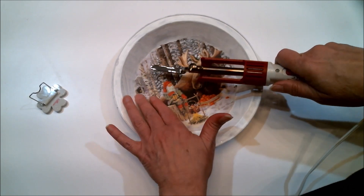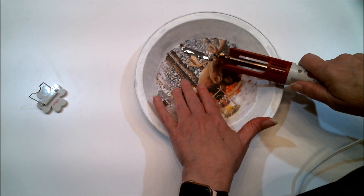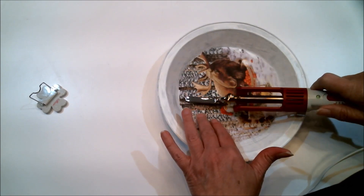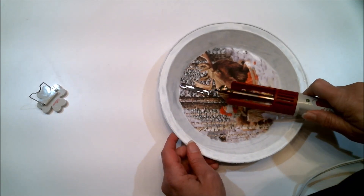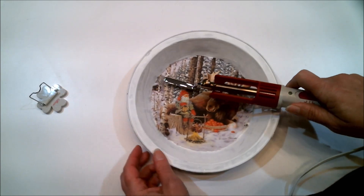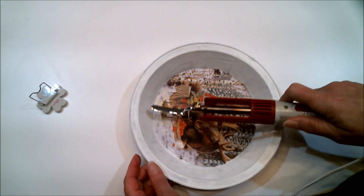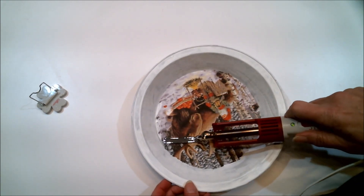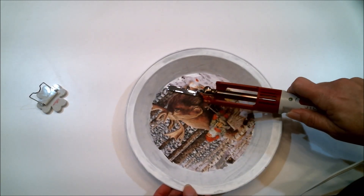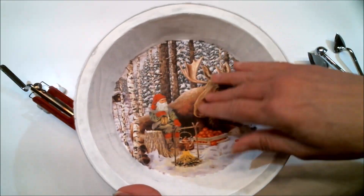I'm just going to start pressing it in there and going around the edges, making sure everything is in place. It's really interesting how this works with the Mod Podge heating up and adhering to the napkin. If you don't want any wrinkles you can iron it, but a lot of times I like the wrinkles, so putting it on wet Mod Podge and carefully laying the napkin on it works great too. I'll go over the whole thing with the iron until it is fully adhered.